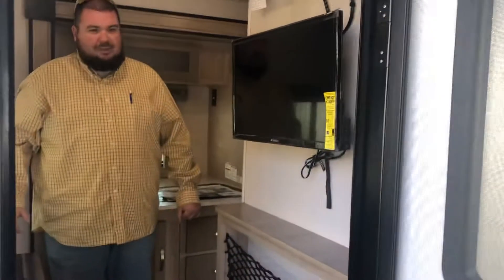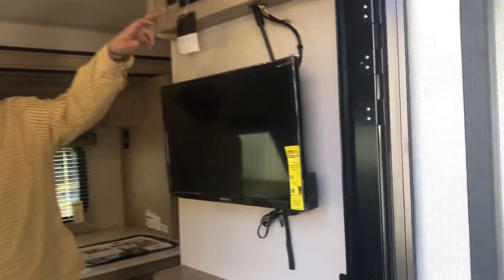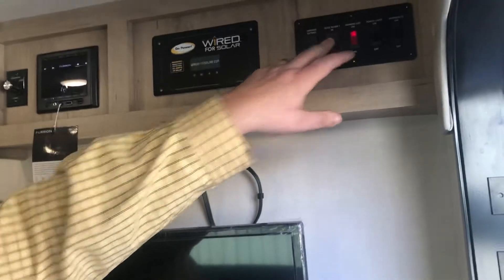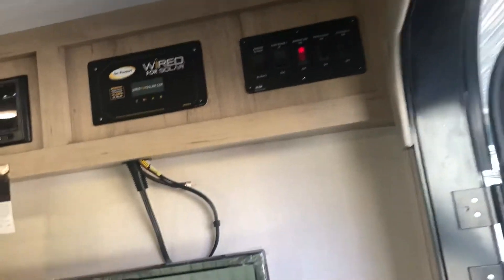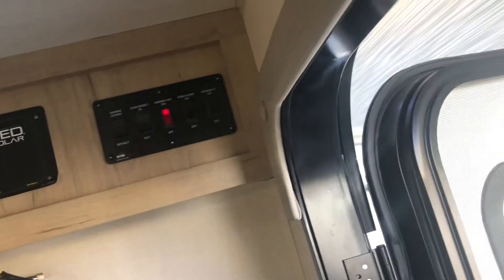This unit has all LED lighting in it. It comes with about a 20-inch television — that's what it looks like. It has your stereo system right here. You can run out your awnings and the little slide — yes, this unit does have a slide right here. Your LED lights and everything like that can be controlled from up here. It comes with a table down here, if you follow me.